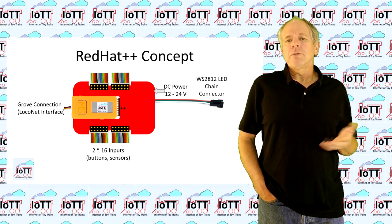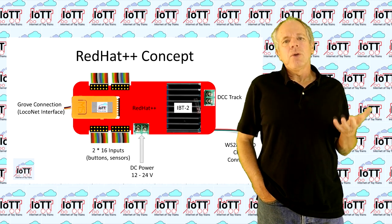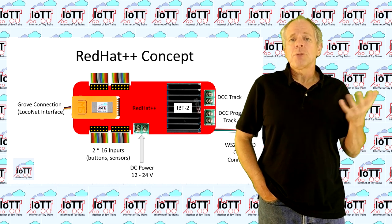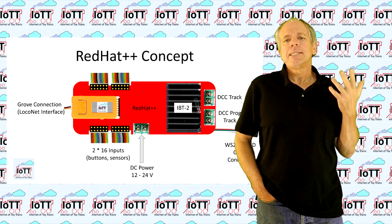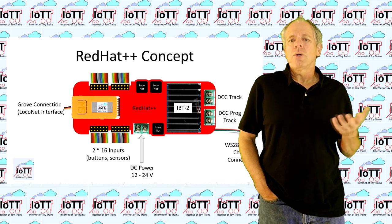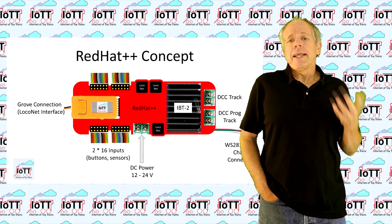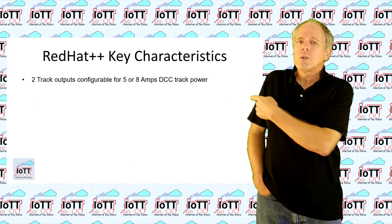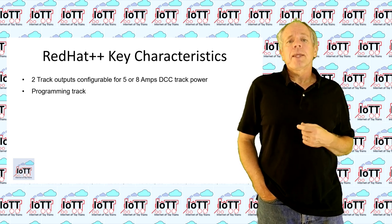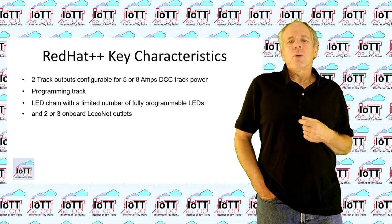The same basic layout with the stick in the middle and 32 input pins as before. On the right side, I am going to add one or two connectors for IBT2 booster modules. And on the board itself, I am going to add a dual channel MOSFET H-bridge to power the programming track and the DCC wires of LocoNet. If I make the board a little longer, I will also be able to integrate the LocoNet interface with two or three RJ12 sockets. With that implemented, the Red Hat++ would be a LocoNet command station with two track outputs configurable for five or eight amps DCC track power, a programming track, an LED chain with a limited number of fully programmable LEDs, and two or three onboard LocoNet outlets.